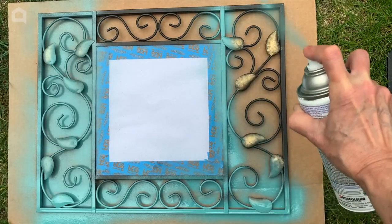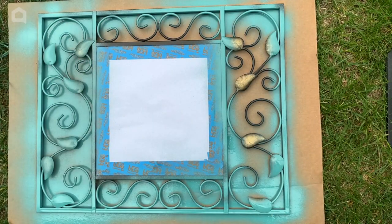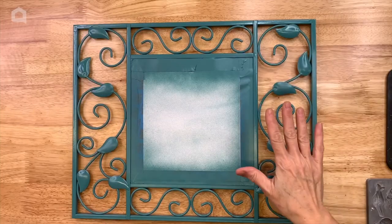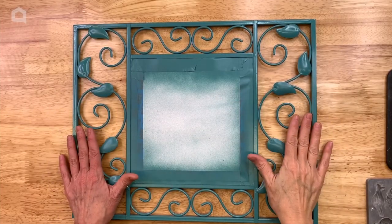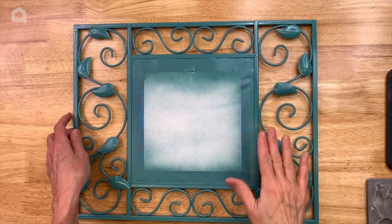We're just going to do one coat and then go back over it again at the end after we've applied our molds. Now that our mirror is painted with the first coat, we're just going to set this aside and work on making our molds.